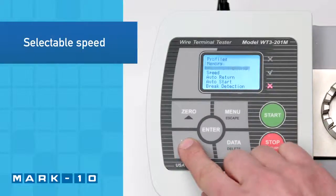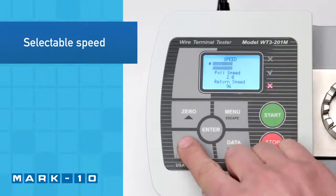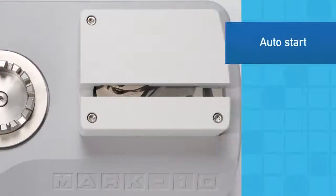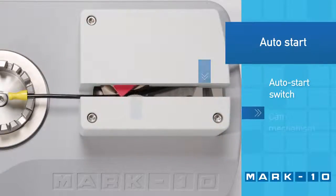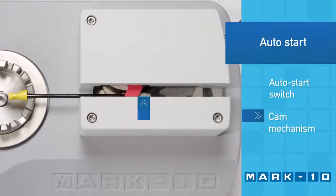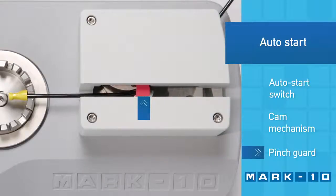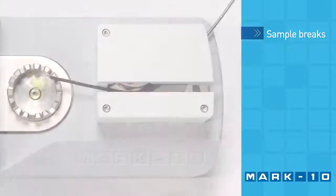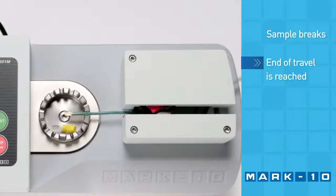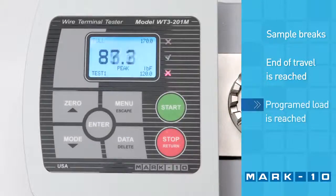Select the test speed and return speed in inches or millimeters per minute. The test can automatically start when the sample is loaded. Serrated cams grip the loose end of the wire and the tester begins to pull until the sample breaks, end of travel is reached, or a programmed load is reached.